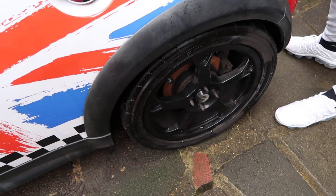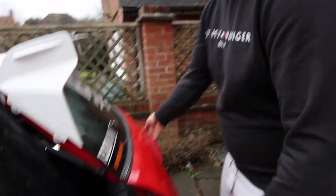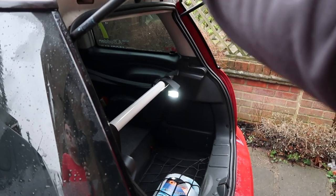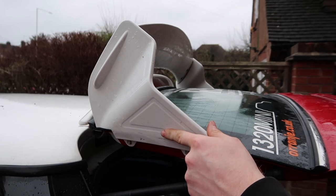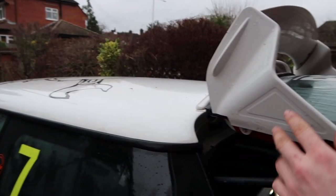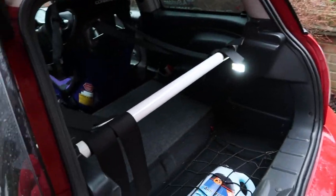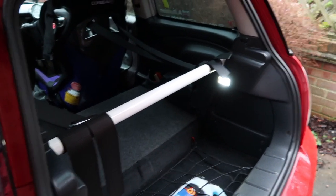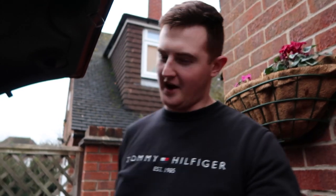Currently just running standard rear discs - that's all you really need for track. You don't want the braking balance too heavy at the rear; a lot of people put GP rear calipers on for the R56 but you don't really need to. On the boot there's an orange GT wing, painted white by Wrench Studios - big shoutout to Wrench. They're a modifying company, originally a tint shop, and they've got a big sticker on my roof as well.